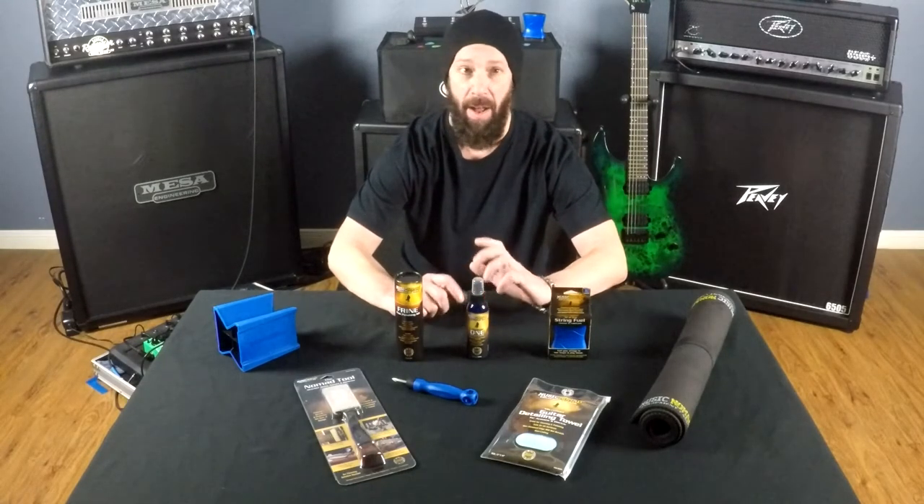The wonderful people at Music Nomad Equipment Care have a full range of products from guitar, drums, band and orchestra, piano and keyboards. Today we're specifically going to focus on just guitar products.